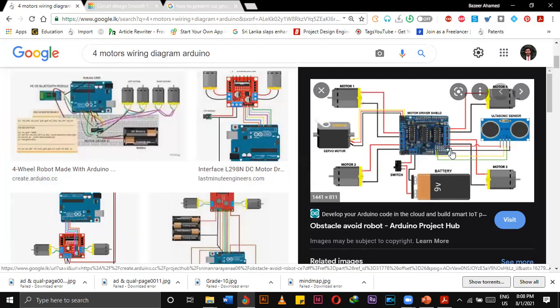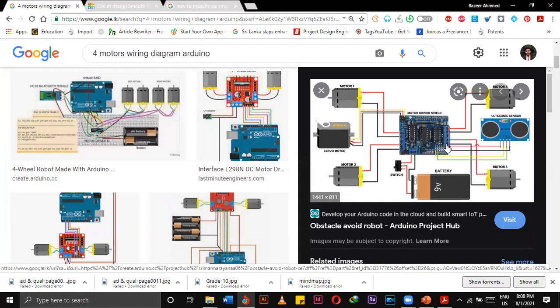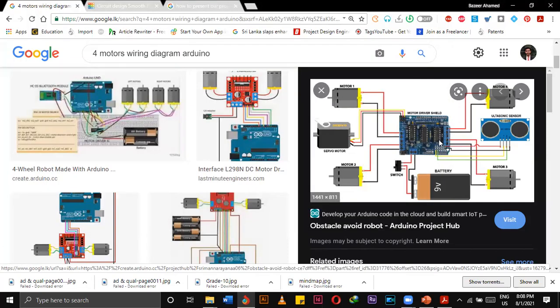This one is another motor driver — instead of the L298, we can also use this one. You can refer to this wiring diagram and connect it. This is very simple. It is called a motor driver shield, and it can be attached on top of the Arduino.